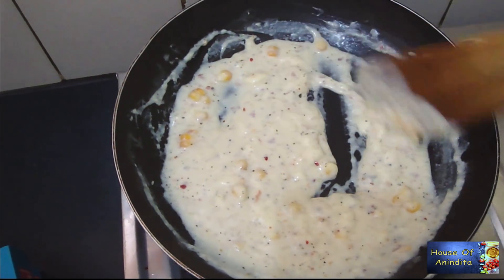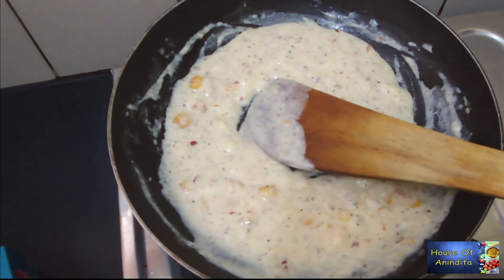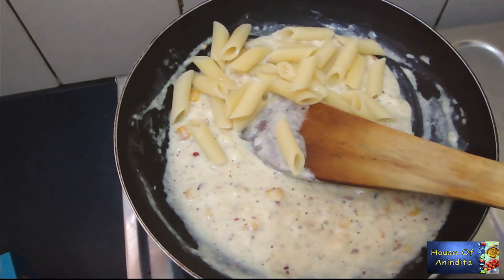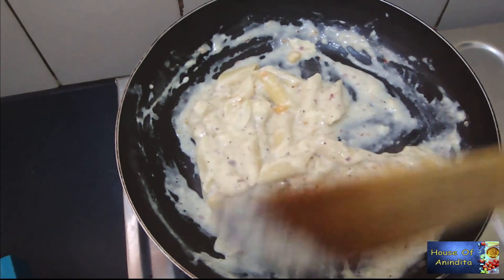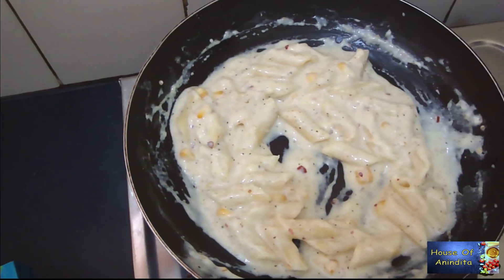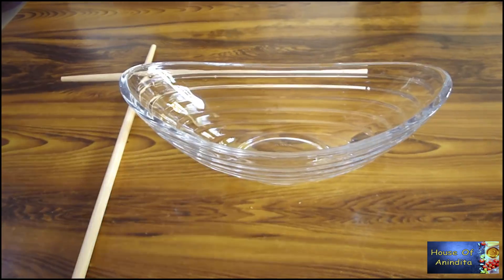You can see the cheese has melted — the sauce is ready. Now add the boiled pasta to it and mix it well. Keep on low flame for about one minute. Our white sauce pasta is ready to serve.